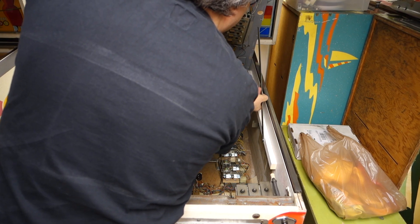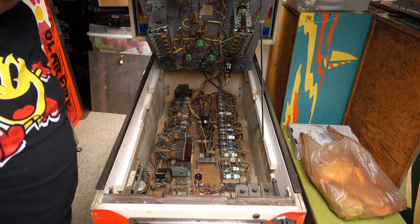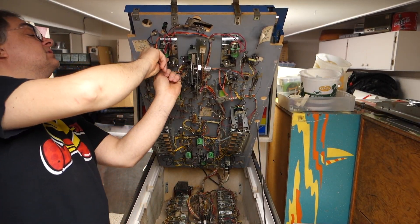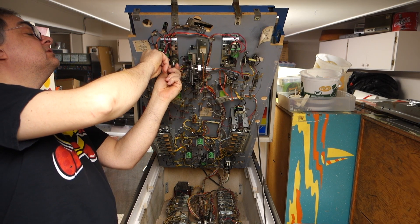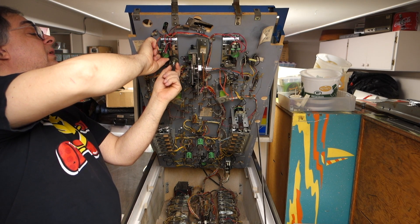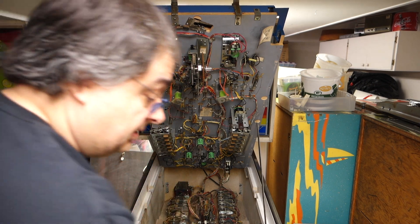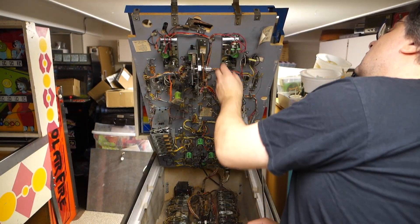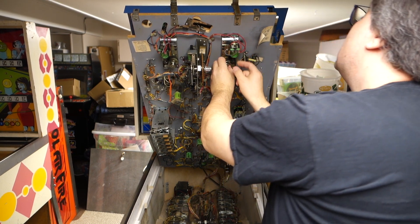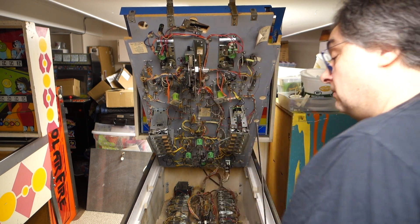Inside — it's got a heavy playfield, I can feel that for sure. Inside is pretty decent. It needs new flipper bushings for sure — it's got a good wiggle there. Otherwise this one's not too bad. Let's get over here. This flipper bushing is good, but then this one's got slop on it. That one's real sloppy. So we're going to do a flipper rebuild — we'll just get a flipper rebuild kit for this.